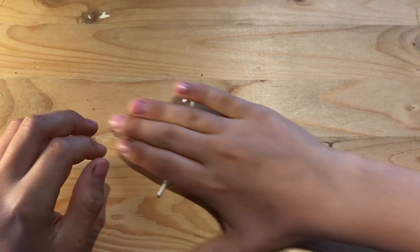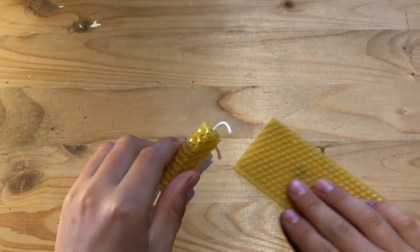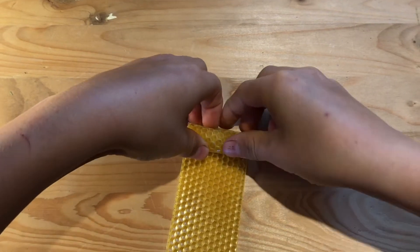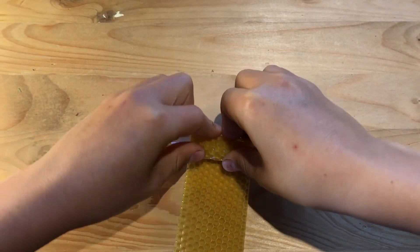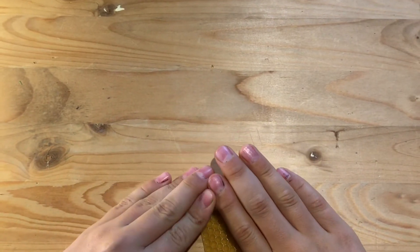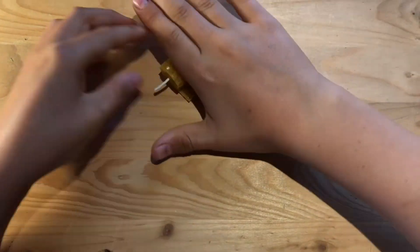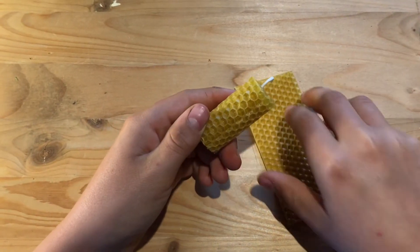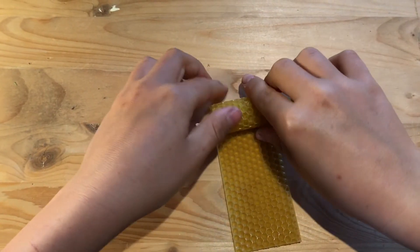Honeybees process the nectar that they collect into honey and they store it in the wax honeycombs that they make. You'll notice that the pattern on the sheet of beeswax is a whole bunch of six-sided shapes. A six-sided shape is called a hexagon, and they make hexagonal-based prisms and fill them with honey for storage.